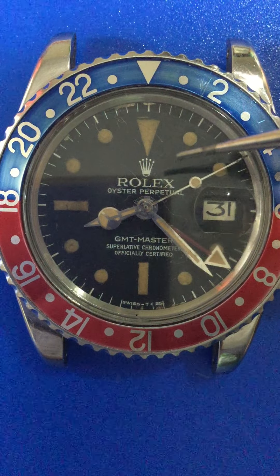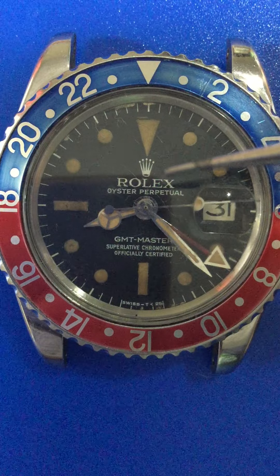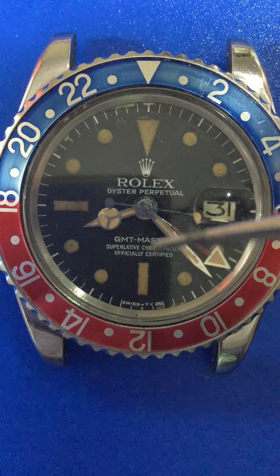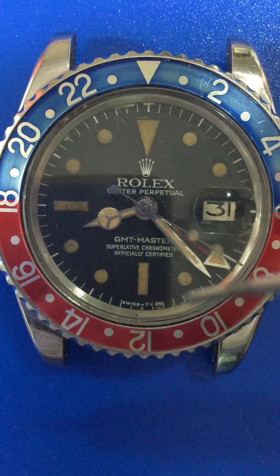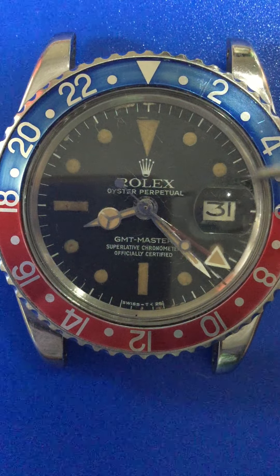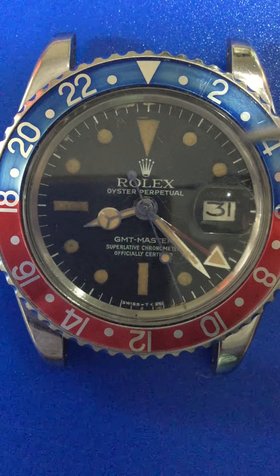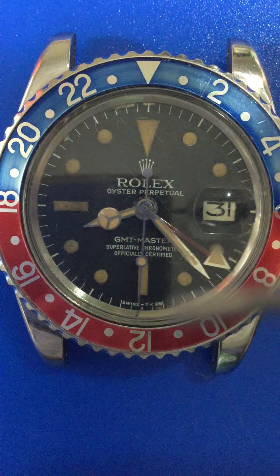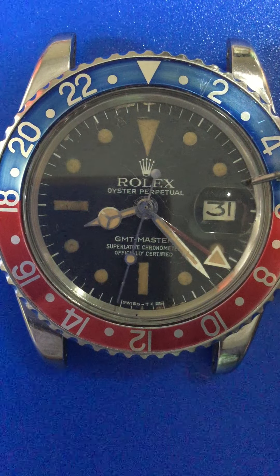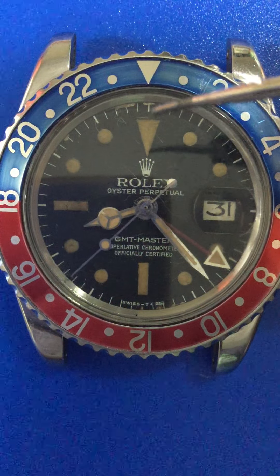Looking at the dial first, you can see this beautiful crown here, the Rolex fonts, GMT-Master text, and those minute markers — they are a little bit longer than usual. You can also see the lume dots positioned a little bit away from the markers, so there is space between them.